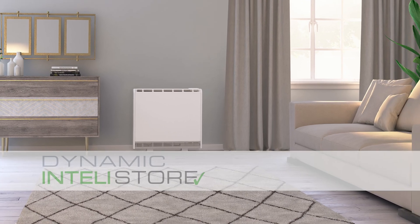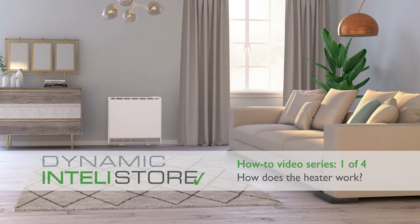Welcome to the HeatStore Dynamic Intellistore how-to videos. How does the heater work?